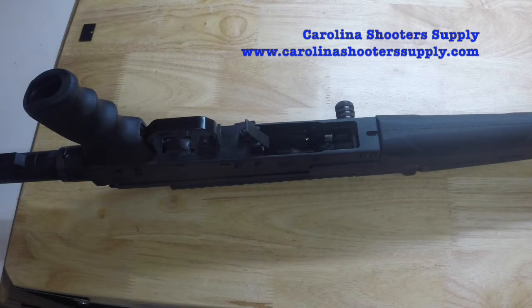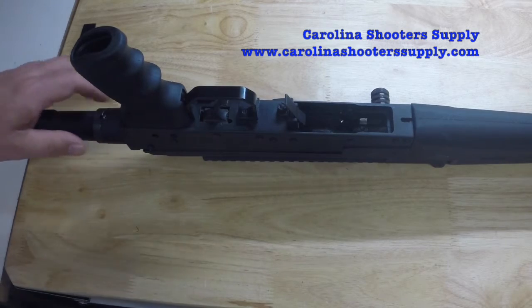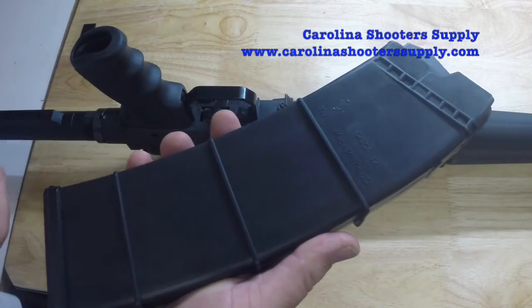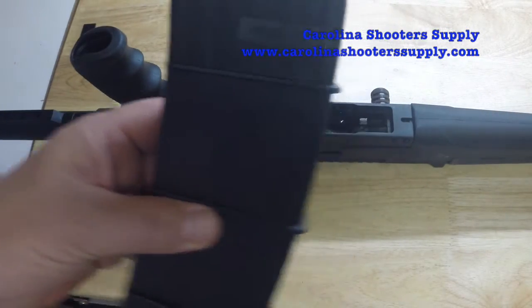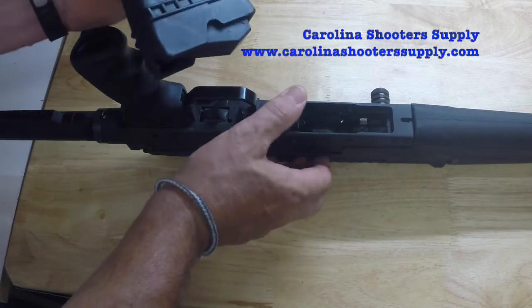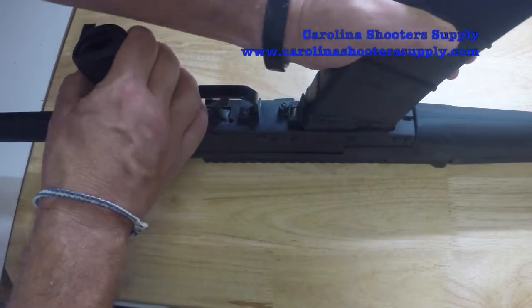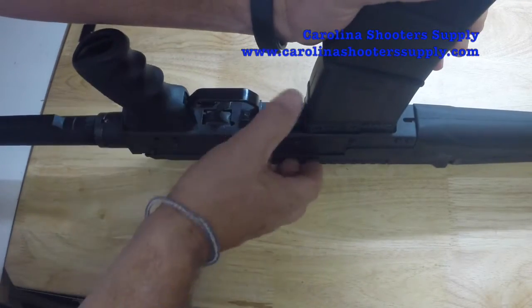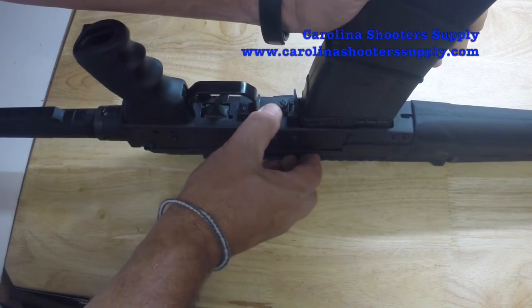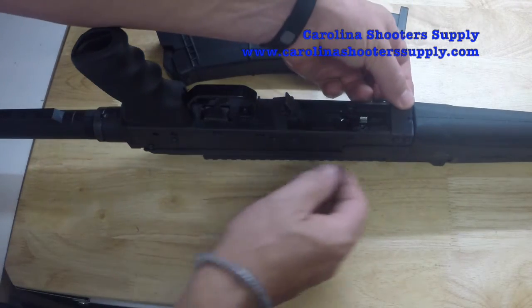Let me demonstrate the fitment of a Saiga mag on this Fury prior to installation of the part. Here I have a Saiga 12, 12-round mag. This magazine inserts like this — we have the mag release — and you can see this slot for the magazine is just going to be too big. Once I get it in here with the mag release, it just doesn't catch.